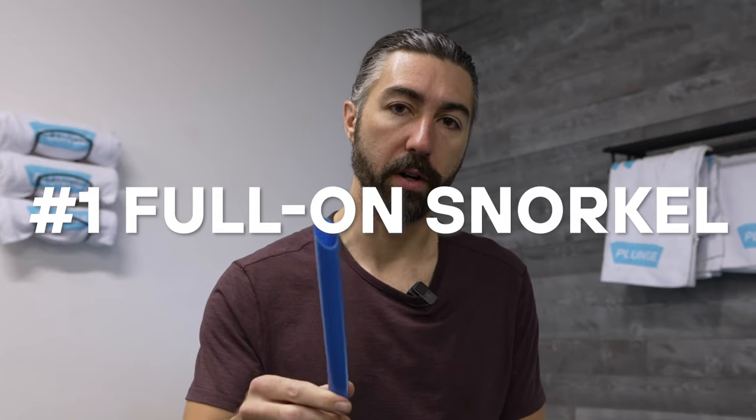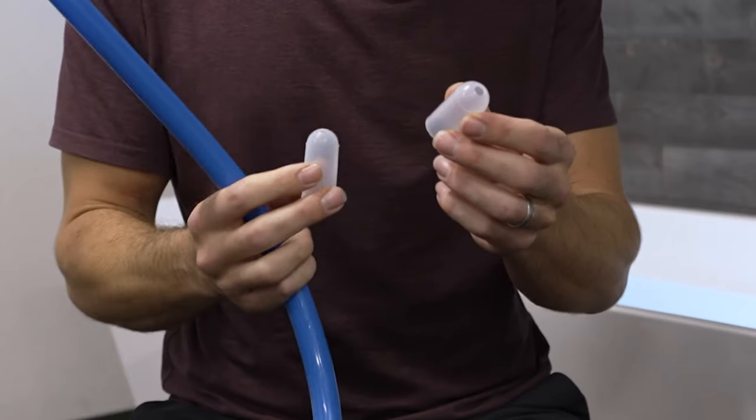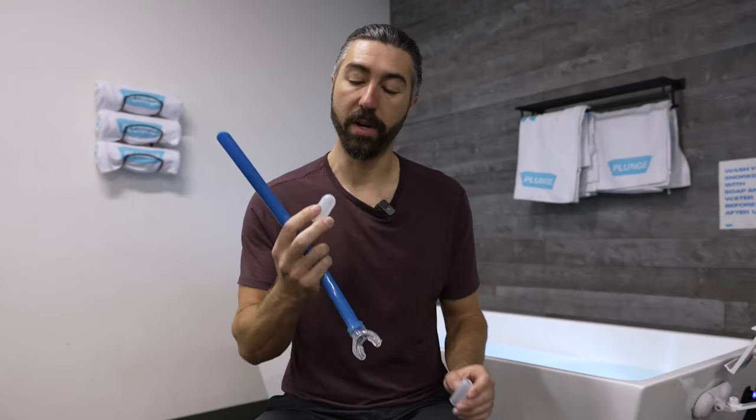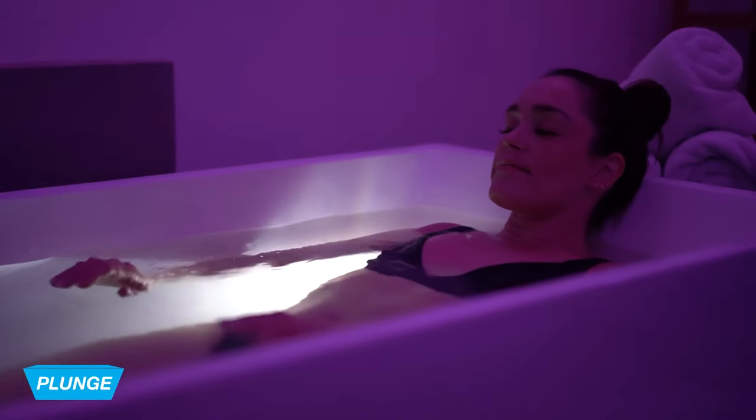I want to talk about breathing with the snorkel. Start with just the full-on snorkel. You'll notice there's two tips that come with the snorkel — the medium hole and the small hole. Start full on, then try the medium next time, and then go down to the small if you want to try that. They restrict the airflow more and more, and why this is a benefit is because it forces you to breathe slowly. When you're cold, you want to breathe really fast, but the snorkel tips force you to relax and breathe slowly. So it's pretty cool.